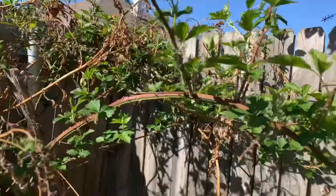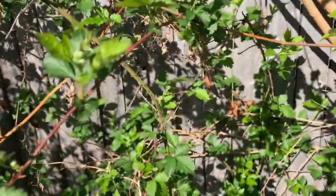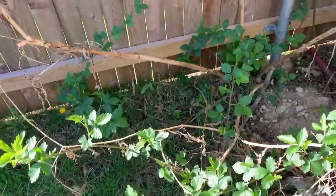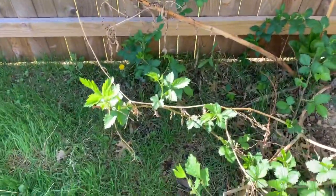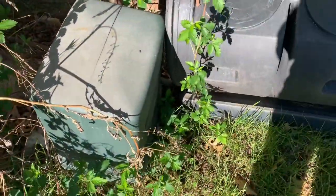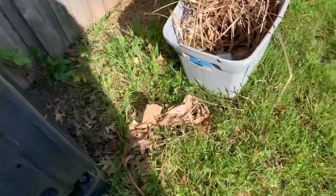I like the way he's growing in the trees. I have been training him to grow up the tree so that he has a lot of light. Then I can actually get in there and pick the berries, because that blackberry is kind of a mean guy - he's a meanie.